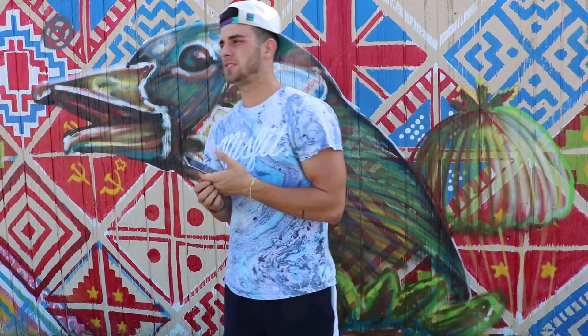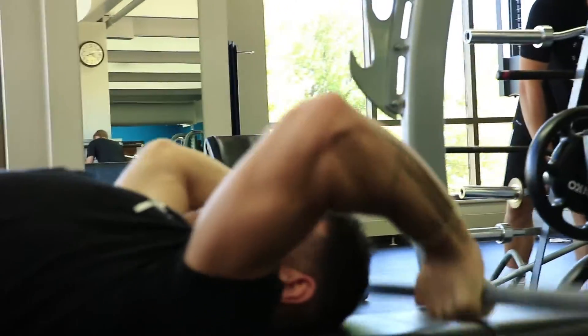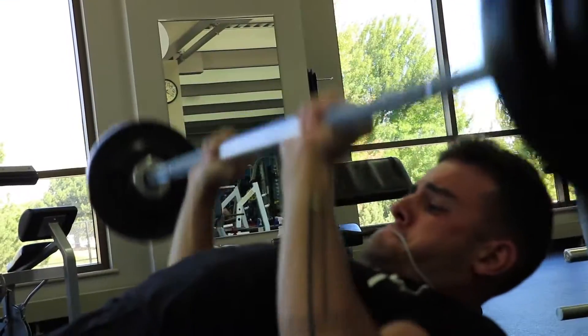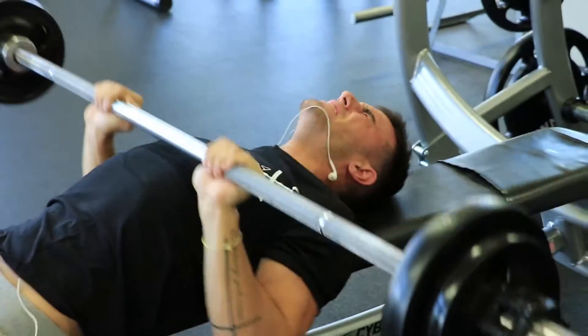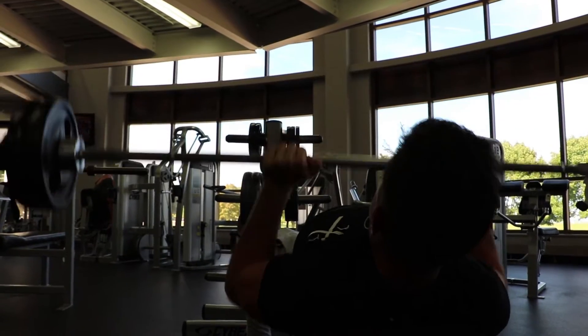For the dumbbell lying tricep extensions, I got this from Steve Cook and Rob Riches — you lie on a bench, do dumbbell lying tricep extensions, and when you can't do more you bring it back and go right into a close grip bench press. We did three sets of 10 to 15 for both, and ended up doing four sets since reps dropped from 15 down to 5.